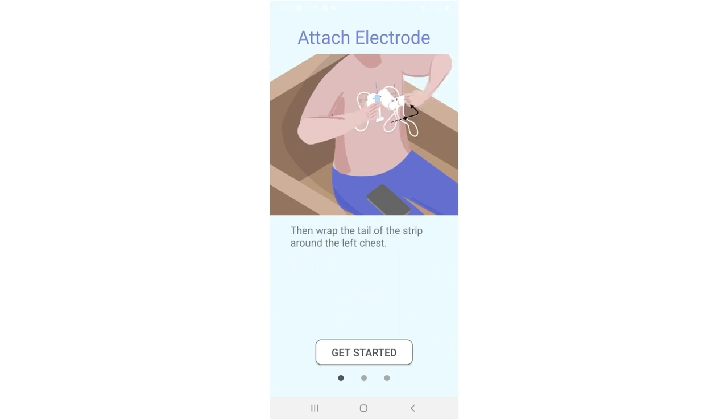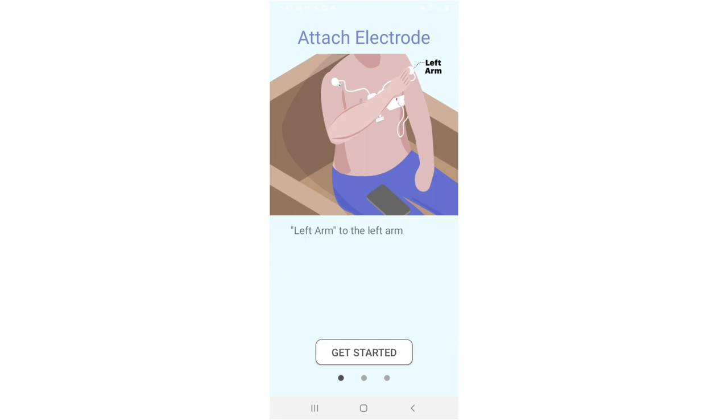Then wrap the tail of the strip around the left chest. Pull the electrode marked with right arm to the right arm, left arm to the left arm, and left leg to the left lower abdomen or upper thigh.